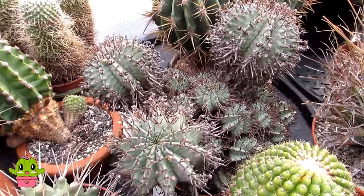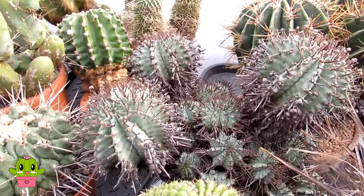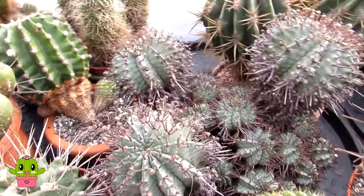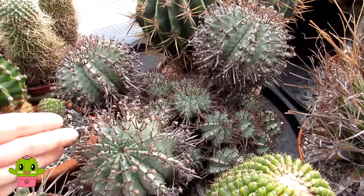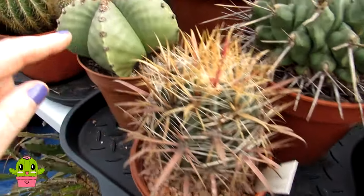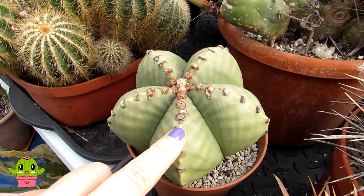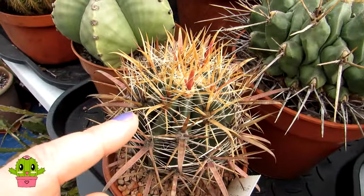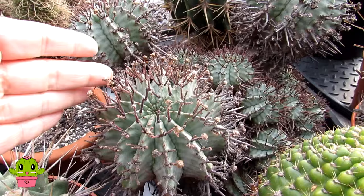It is very cactus-like in appearance, and a lot of people understandably think this is actually a cactus. But the difference between Euphorbias and cacti is that Euphorbias don't have areoles. If you're new to cacti and succulents, an areole is where the spines come out of — little cushions on cacti as you can see here. This example of a cactus without spines still has areoles, which is also where flowers emerge. On this pharaoh cactus you can see where spines come out of the areoles.